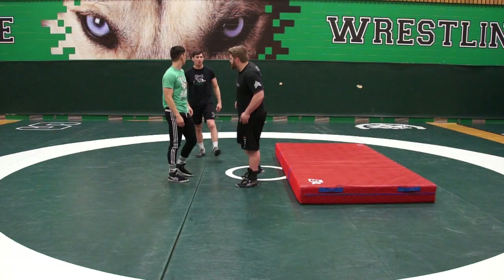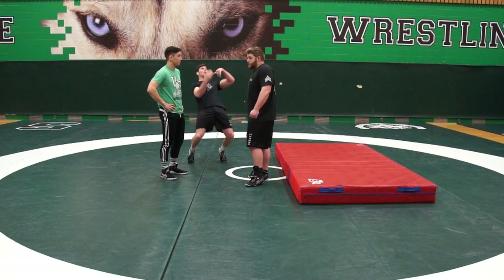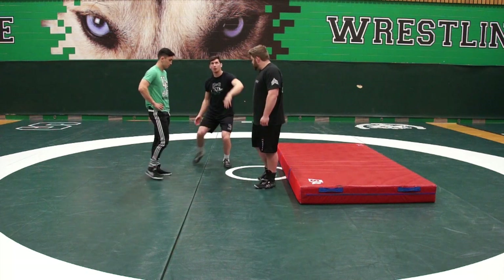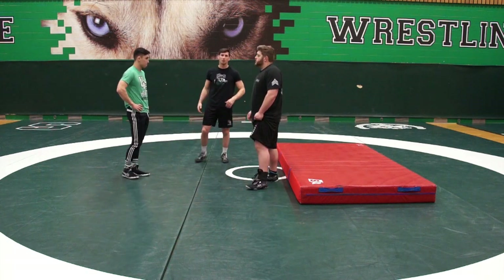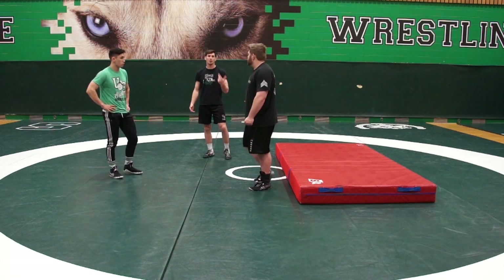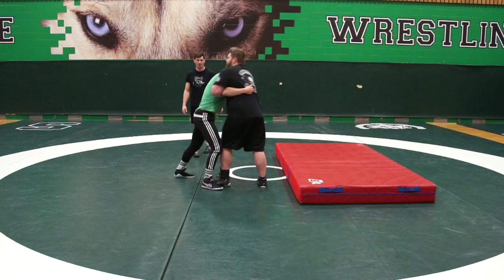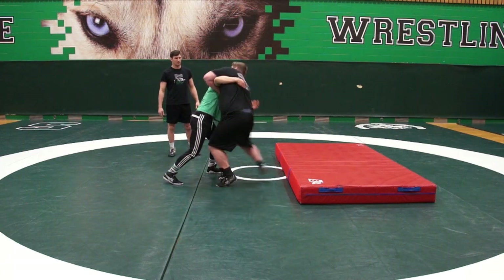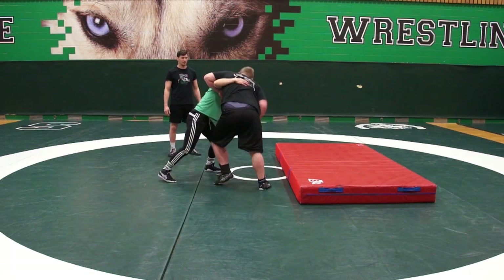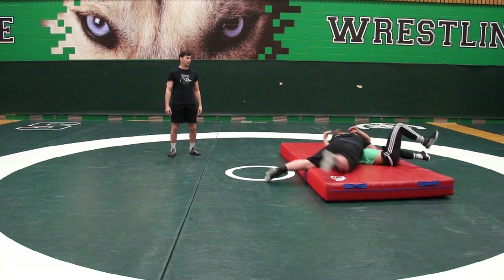We're introducing a partner now. Once again, the emphasis is on getting the hips in, but also get on your toes. Kaelin's coming in, gets on his toes — he's going to do two hips in, and then on the third time he's going to throw John. John's going to tuck his chin. One, two, three. There we go.